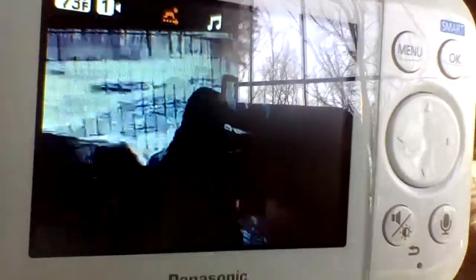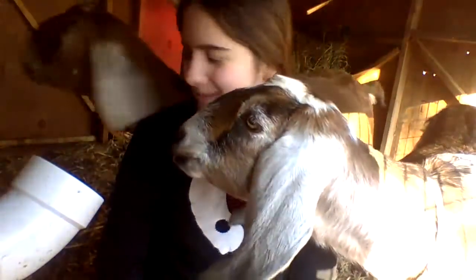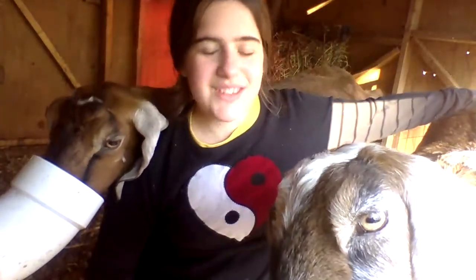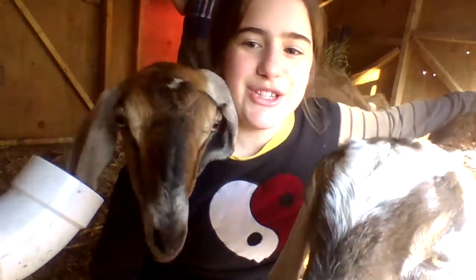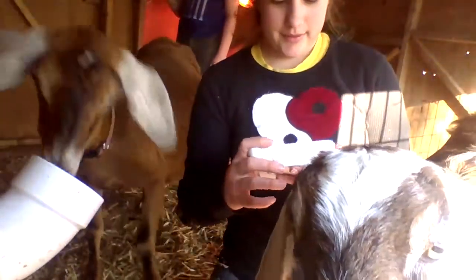I can see my little goaties and this is really exciting! I can sing music for the little babies. I've got a nice setup for them — some hay in the hay rack, some water for them. I'm really excited! I'm gonna want some minerals right now.